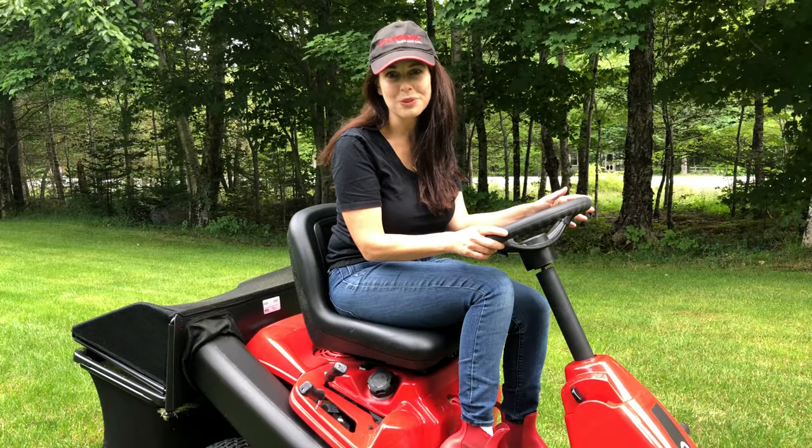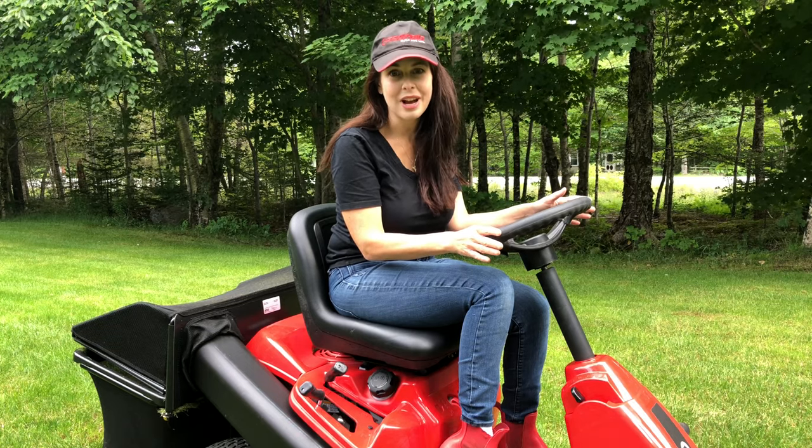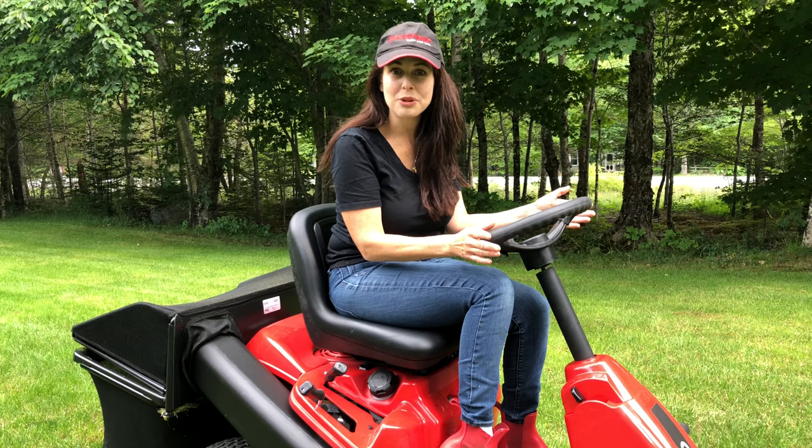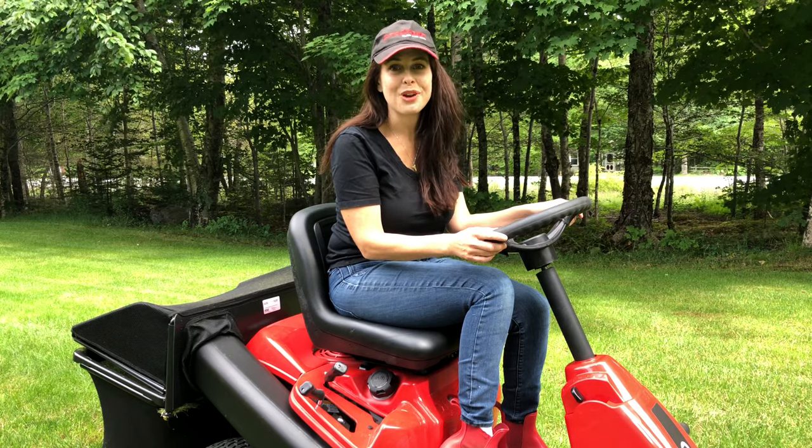Don't mow your lawn when the weather is wet. Wet grass clumps together and you just won't get a good cut. Instead, wait till it's dry. If you're not sure whether it's dry enough to mow, walk through your grass — if your shoes get wet, you better wait; if they're dry, you're good to go.